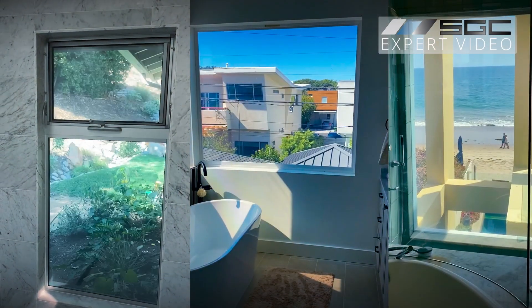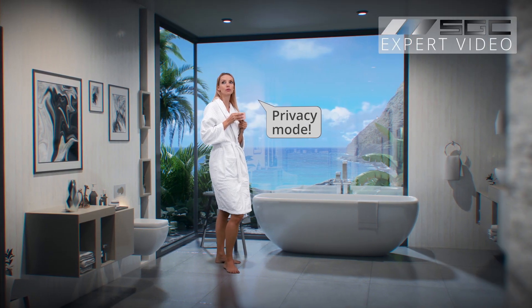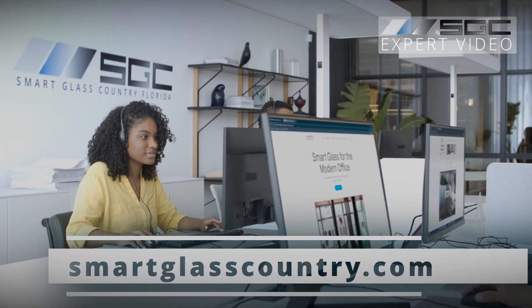With the right protection, you can enjoy smart glass and film in any room, even bathrooms and other moisture-prone areas. For more tips and detailed guides, check out our website. Don't forget to like and subscribe for more expert advice from Smart Glass Country.